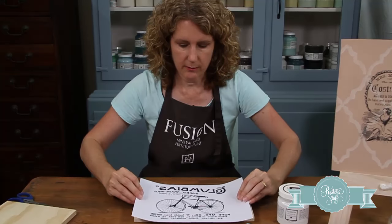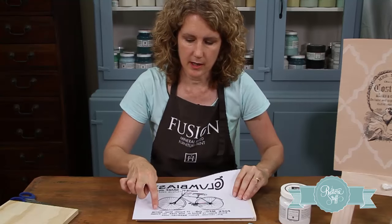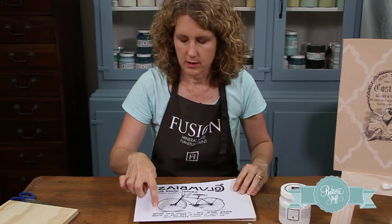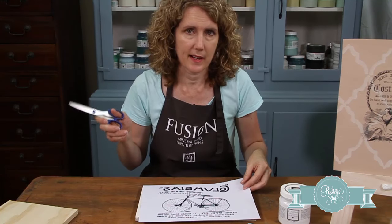Now this image is not going to fit on my piece of wood, so what I'm going to do is cut around and cut the words off. You want to cut as close as you can to your image so that you get less paper — the less paper the better, and you'll see why.